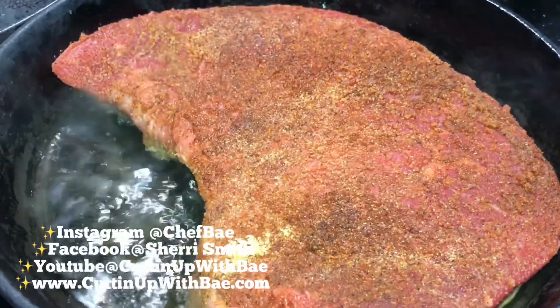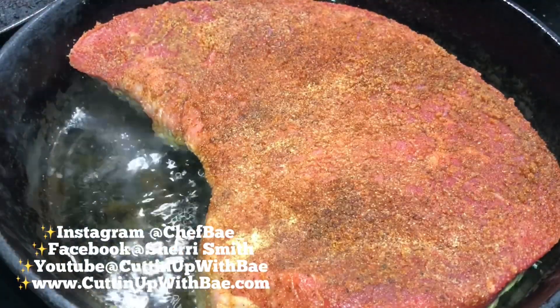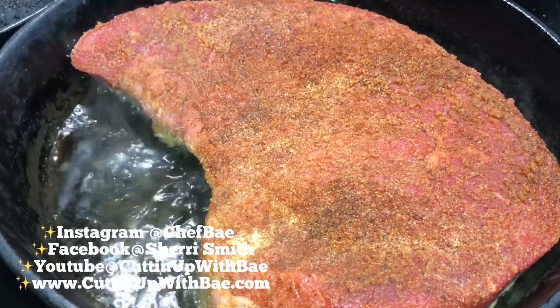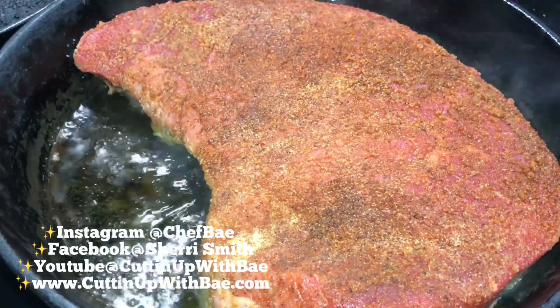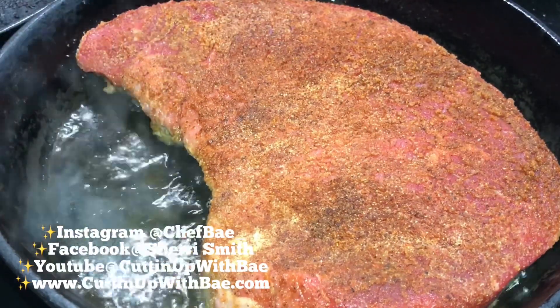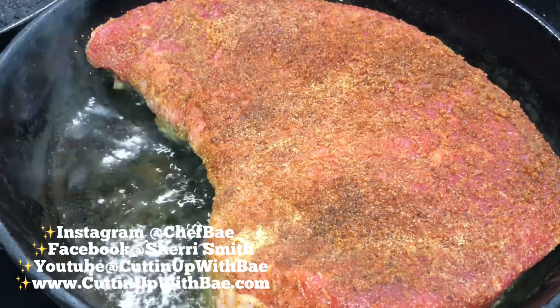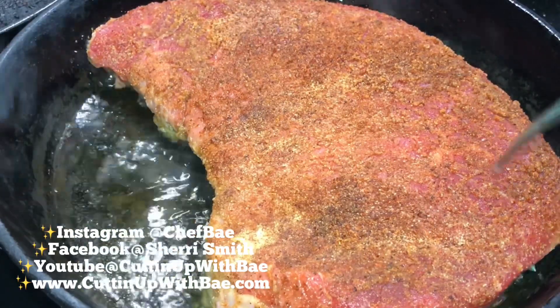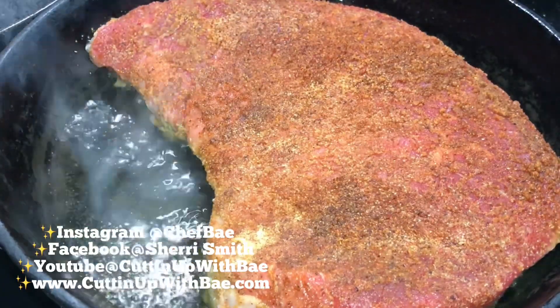You can use any tough cut of beef when you're making a pot roast — a top round roast, a bottom round roast, a chuck roast. I know the terms are like, what is she talking about? But trust me, I'll grab a roast that's anywhere from like $10 to $12. I don't care what name it says, as long as it's a beef roast. I'll grab it, bring it home, wash it and clean it, and then season it.